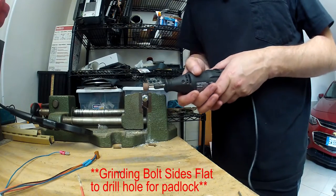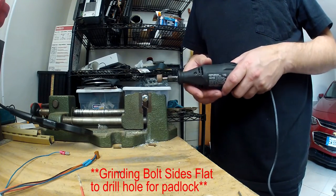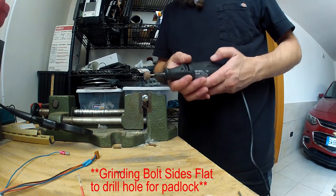So I'm now going to grind sections of this flat so that way I have a surface to drill into.